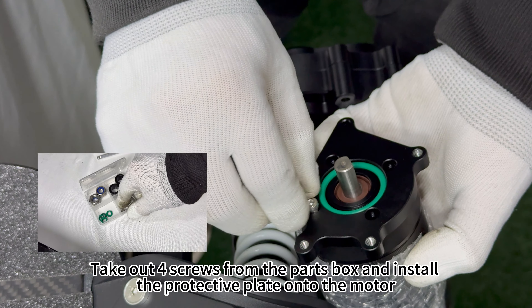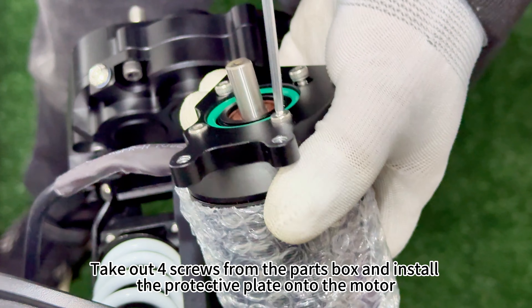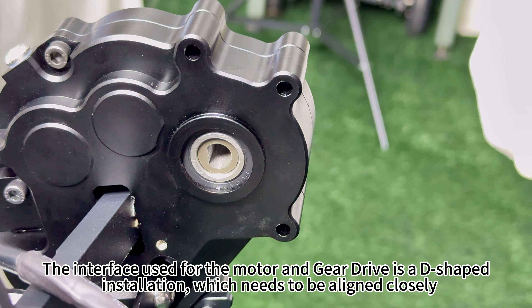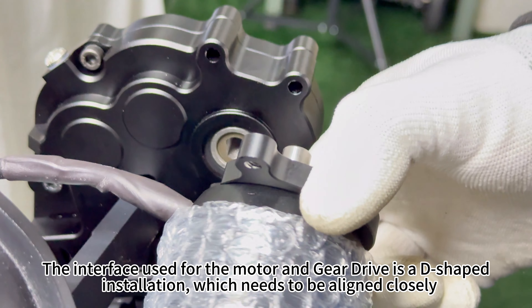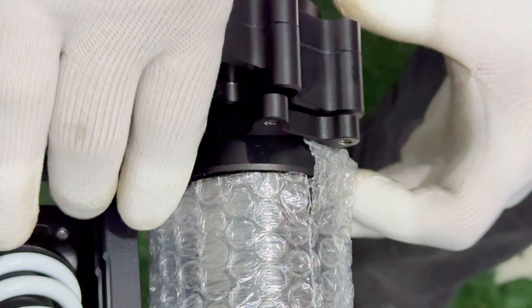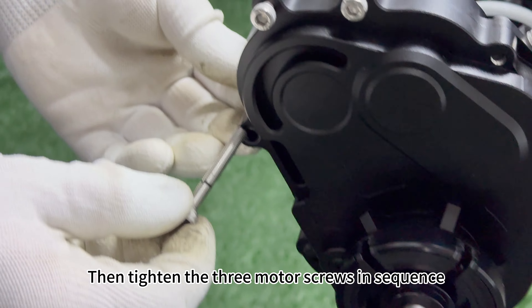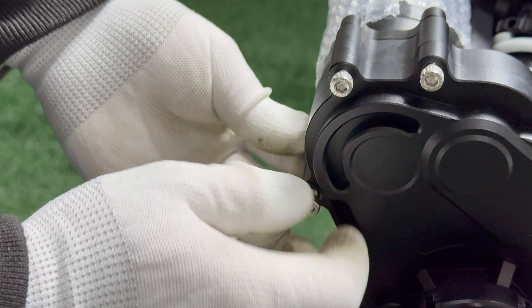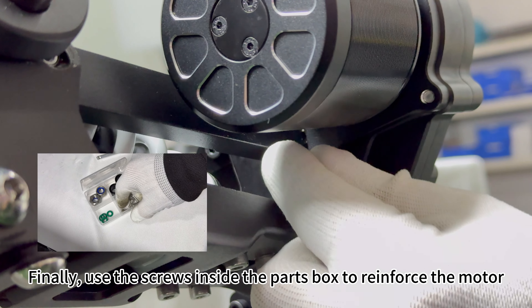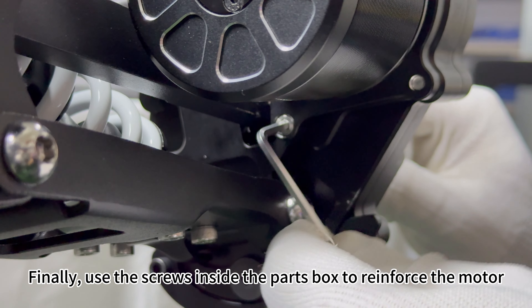Take out four screws from the parts box and install the protective plate onto the motor. The interface used for the motor and gear drive is a D-shaped installation, which needs to be aligned closely. Then tighten the three motor screws in sequence. Finally, use the screws inside the parts box to reinforce the motor.